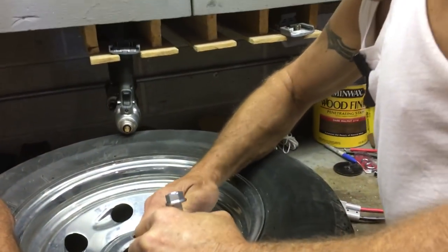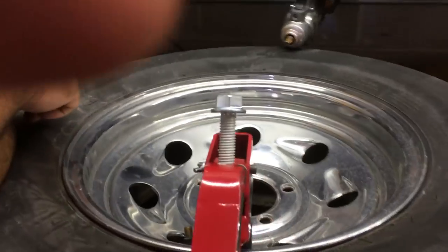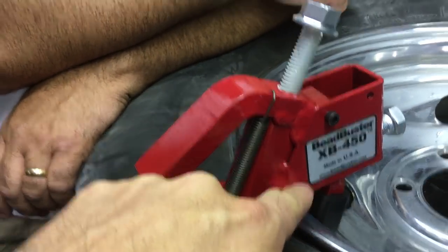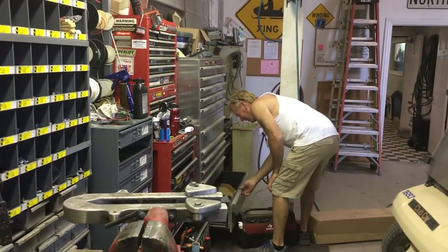The Bead Buster XP 450 goes on there — we're gonna pop this bead on this tire. Pat's working on it, got Ryan from Brewskis Bar, Joe, we got media.